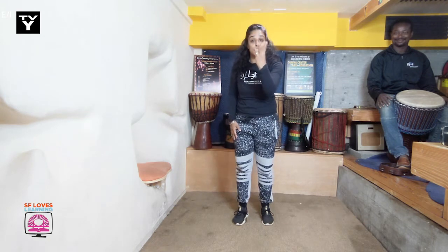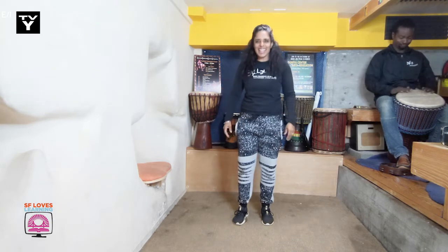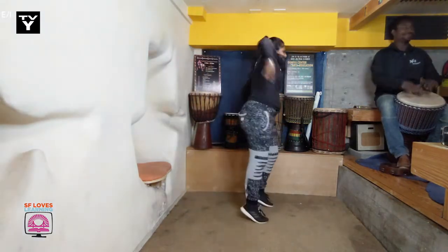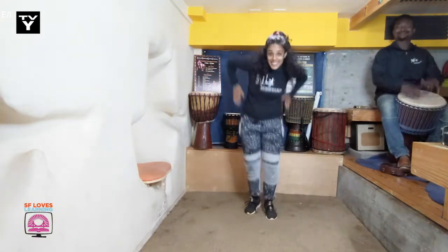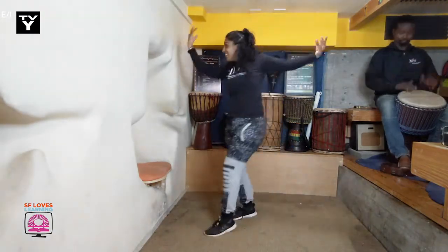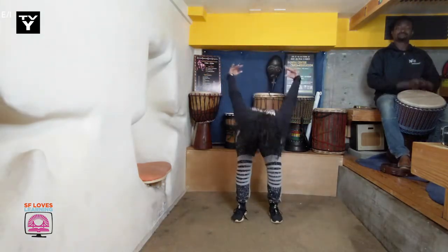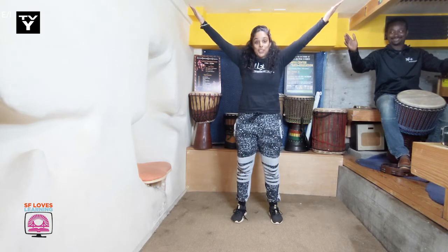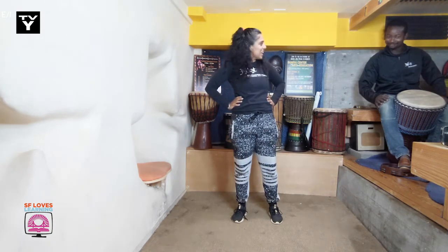Beautiful! Let's put all three of these steps together. Are you ready? That was wonderful. Hey Mr. Bongo, how do you think they did today? Awesome! Thank you everyone for dancing with us today. And now we know we can be creative, we can inspire each other, and we can learn so much by having respect. See you next time! Bye bye!